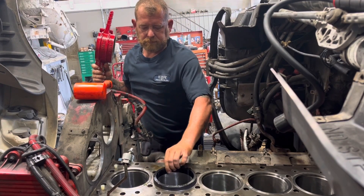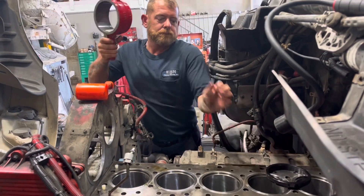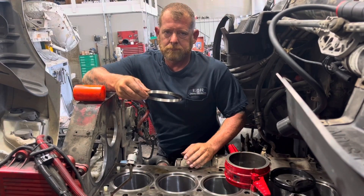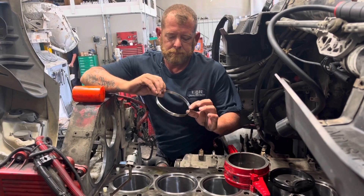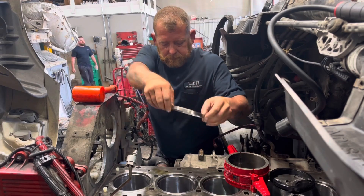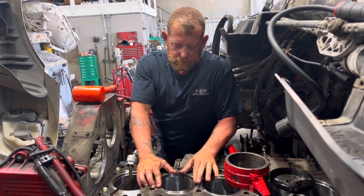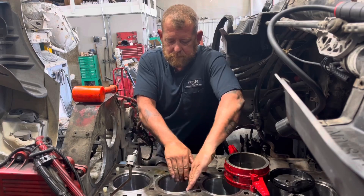And now we're going to install the anti-polishing ring next. This is the last step on the top side — we're going to install the anti-polishing ring into the liner, and then repeat steps all the way through cylinders one, three, four, five, and six.